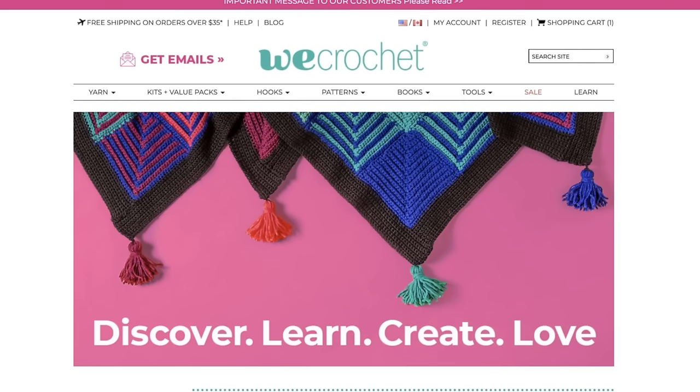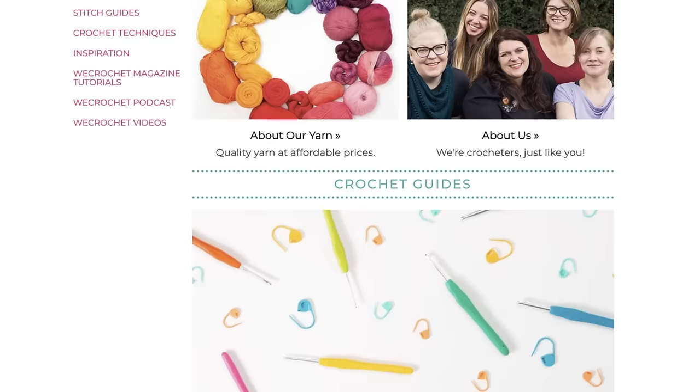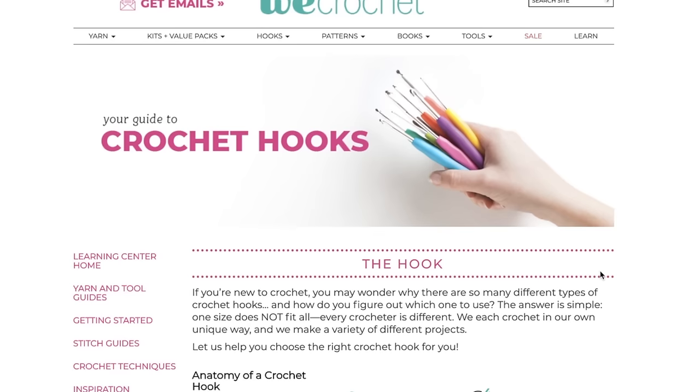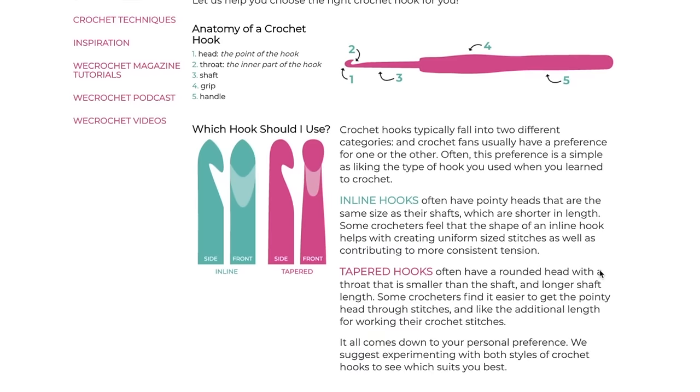I'm super excited to partner with my friends at We Crochet for this video. We Crochet provided most of the yarn and tools used in this video, all of which are linked in the description below. You'll also find links to several crochet patterns I've created in collaboration with We Crochet. Stay tuned to the very end for a special announcement. Now let's get to those tips.